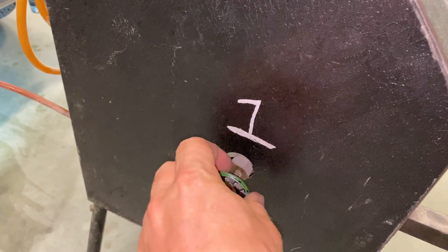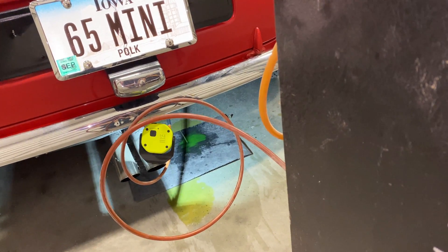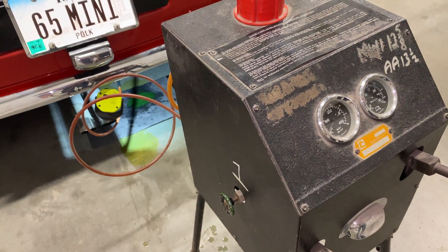Now I want to tighten up the valve on the side and give it a couple pumps. I want to make sure that all the air is out of the system — you can see the fluid spraying out down there. I want to make sure that all the air is out of these hoses so that I don't pump it into the car.